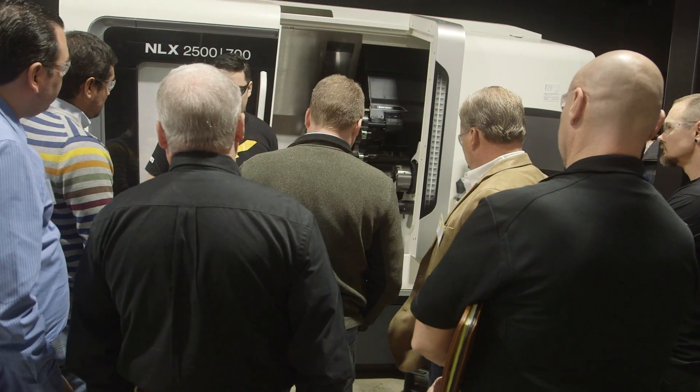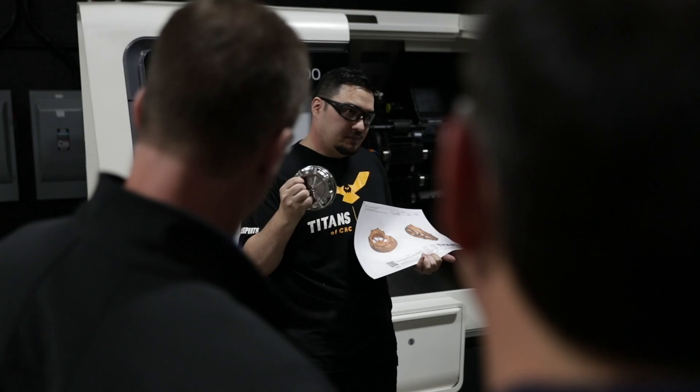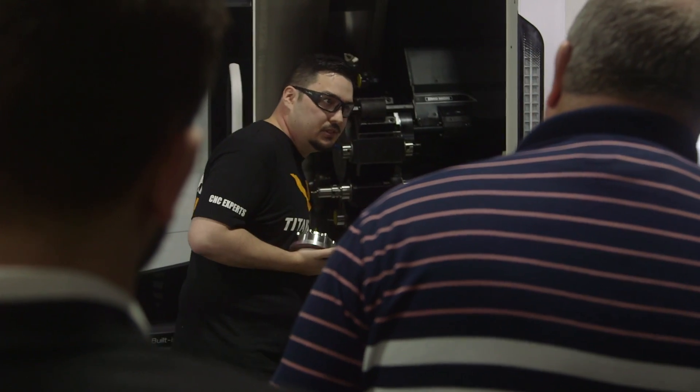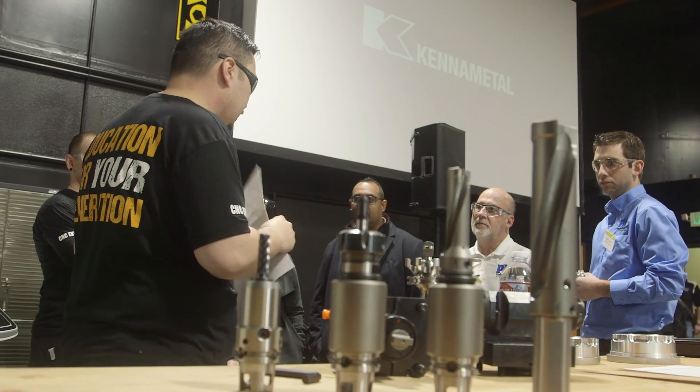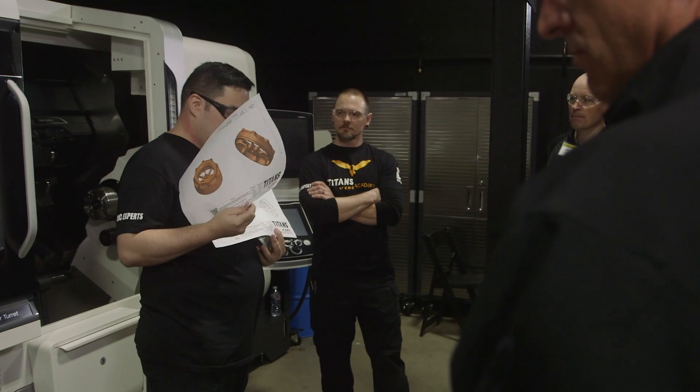I'm going over our new Aerospace Series. It's covering advanced materials and advanced machining. I'm going to give everyone some speeds and feeds, tooling, and everything you need to do to make these parts, and we're going to take the Academy to a new level.